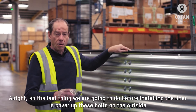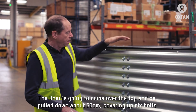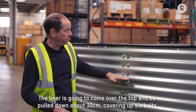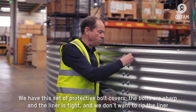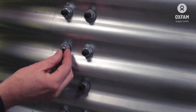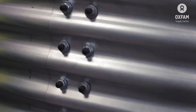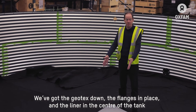That's my outlet done. The last thing we're going to do before fitting the liner is cover up these bolts on the outside. The liner is going to come up over the top and come down the tank to about 30 centimetres, covering about six bolts. We've got this little set of covers which will just protect them. The bolts are sharp and when the liner is tight, we don't want them ripping it.